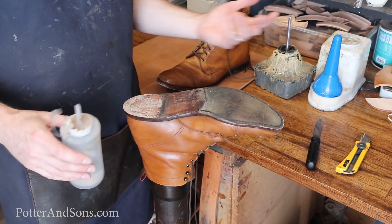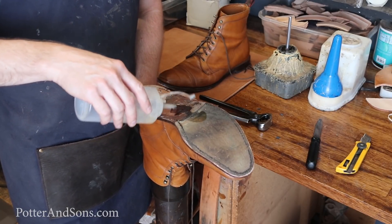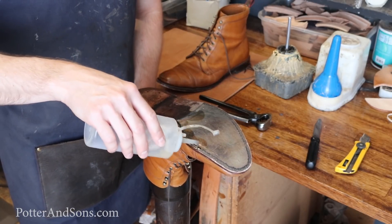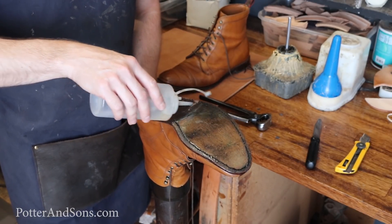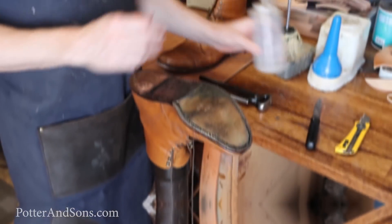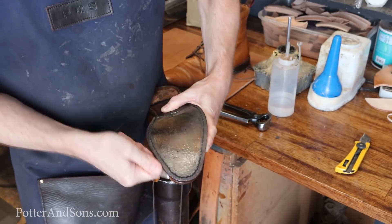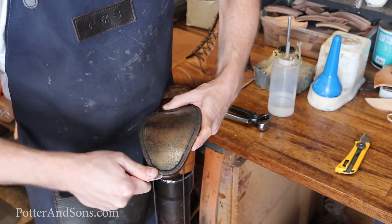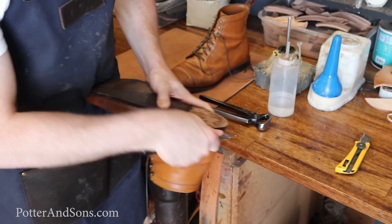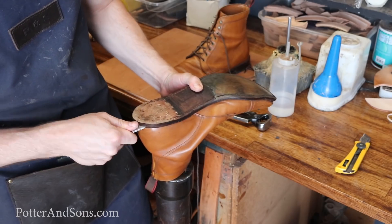Once that heel block is off, what I like to do is take some glue thinner and just slightly squirt it all over the leather sole and let that solvent work its way into the sole and loosen up any of that glue that's holding it on there. It just makes it a whole lot easier to get the boot off. Then I take this heel pull and work it in between the welt and the sole, and that'll give me a nice gap to run my knife along and cut those stitches.